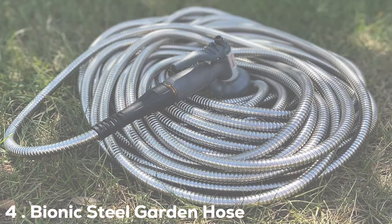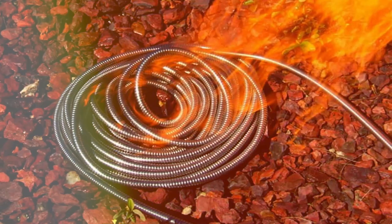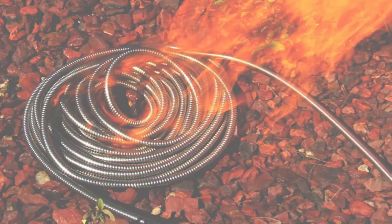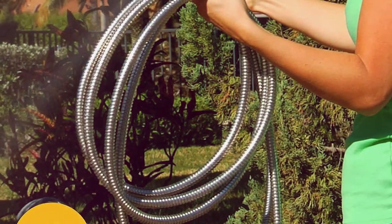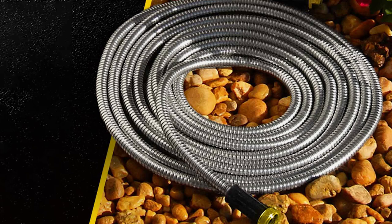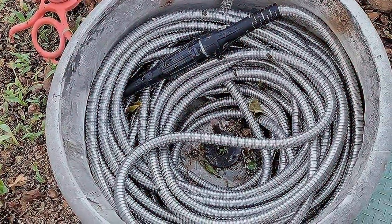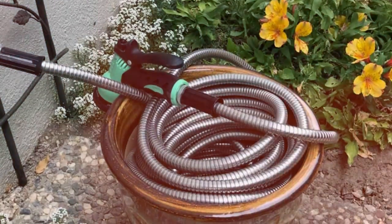At number 4, we have the Bionic Steel Garden Hose 100-foot, for those who need maximum reach and durability. It's constructed from heavy-duty 304 stainless steel, making it incredibly strong and resistant to punctures, kinks, and corrosion. While it's a 100-foot hose, it remains lightweight and easy to handle. It won't expand or contract like traditional hoses, providing consistent water pressure at all times. The hose also comes with a brass spray nozzle with adjustable patterns. It can withstand high water pressure, making it suitable for watering your garden to power washing your driveway. Durability is where this hose truly shines — it's virtually indestructible and comes with a lifetime warranty.